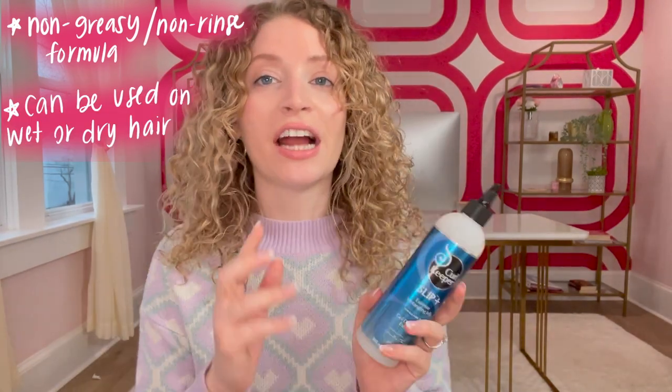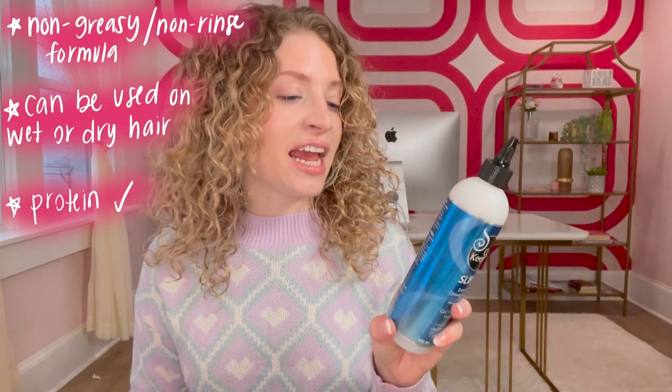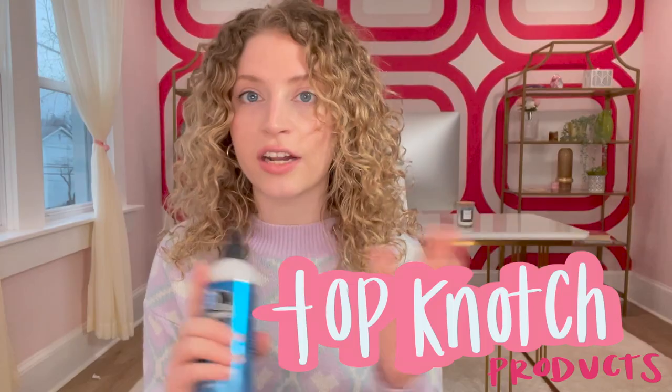This can be used on wet or dry hair, though I prefer to use it on dry hair. It does contain a wee bit of protein, and the bottle retails at $28. If you're not familiar with Curl Keeper, this is one of the OG curl brands. It is so well-formulated — their formulas have so much work put into everything. They are such a great company and their products are really truly top-notch, every single one of them.